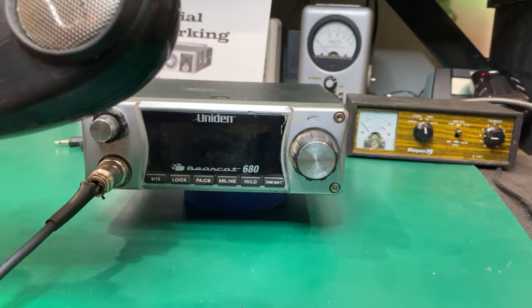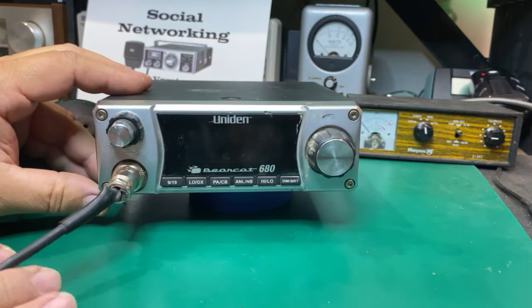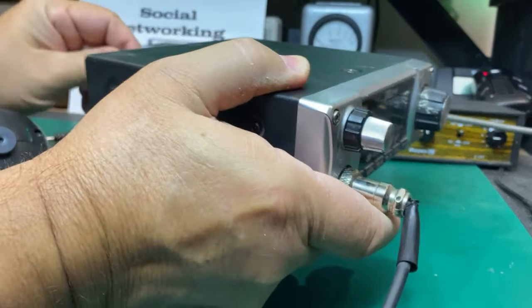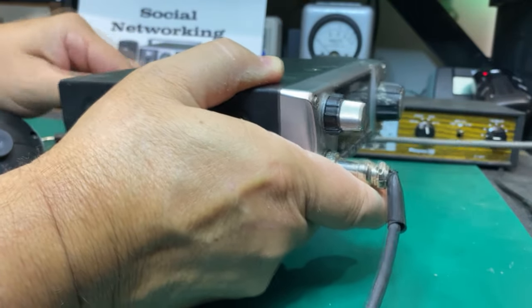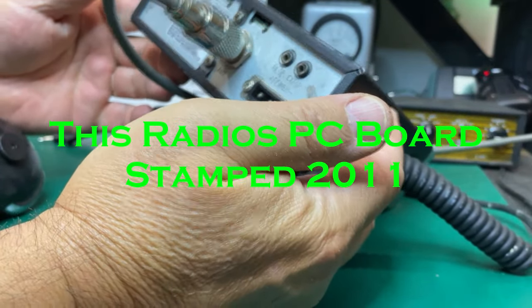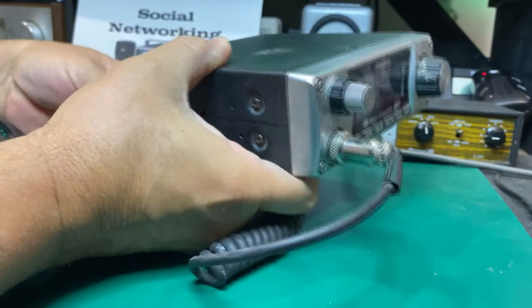Anyway, I've got the Uniden Bearcat mic — these things are evil and I can see this right off with this jinky mic cord. I'm going to take a guess that this is like early 2000s. There's no date code on the back. Let's put some power to it and see if she flies.